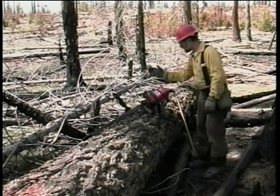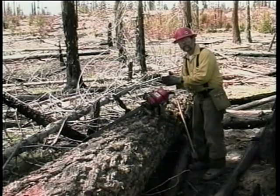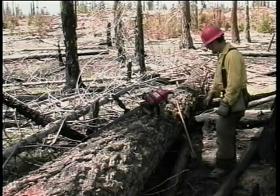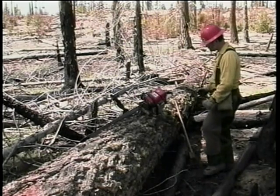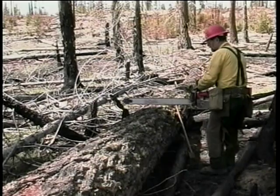So we need to know that as we cut into the log, the kerf is going to close behind our saw. After we've determined where we're going to buck, take into consideration your bind on this process.